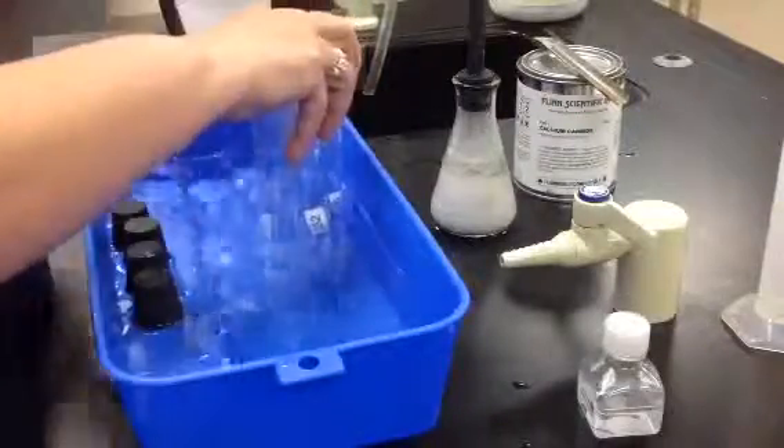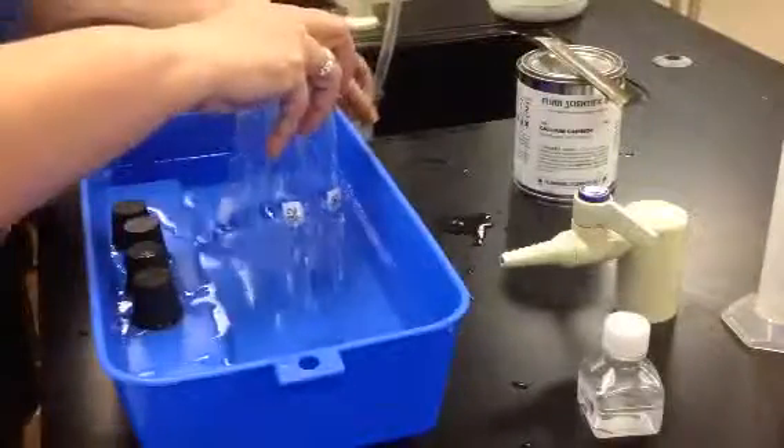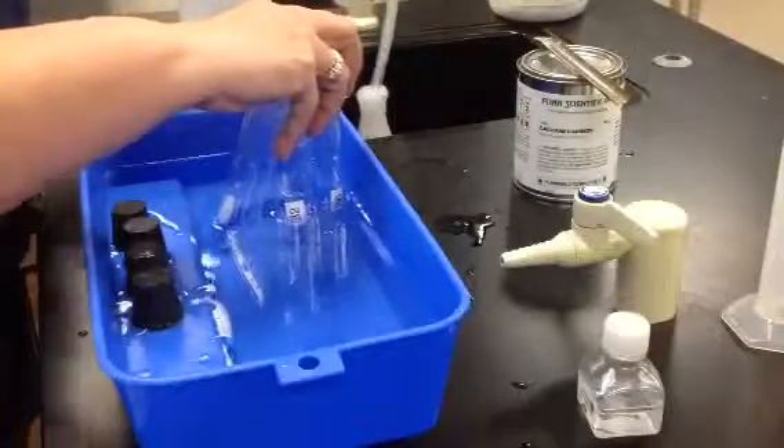To turn off this reaction, you will flush this with running water. Put your flask under running water.